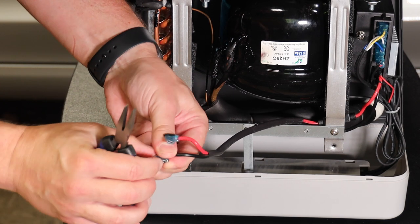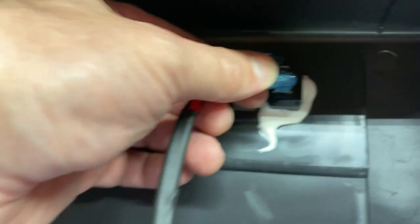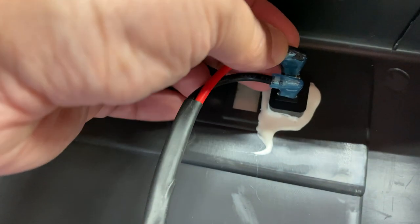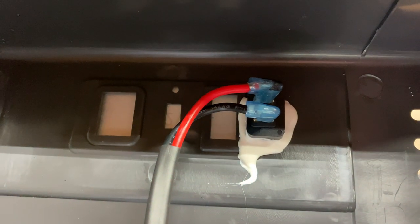This one is actually in good shape, so I'm not going to mess with that one. These just pop on. You want to feel that resistance and make sure they're nice and snug — that's the way you want them.